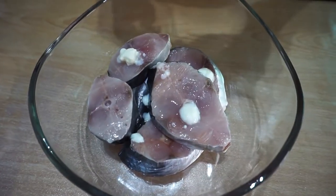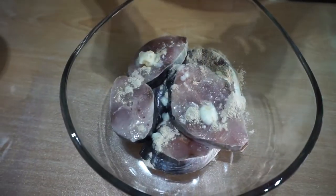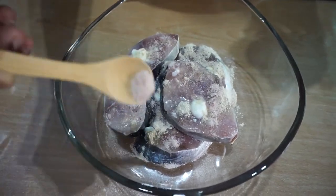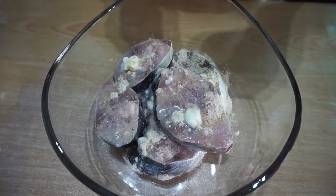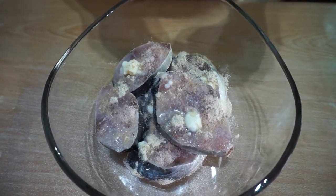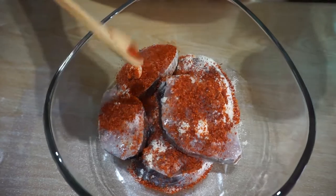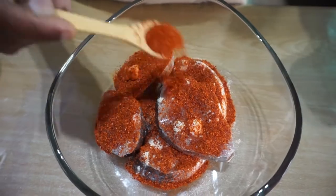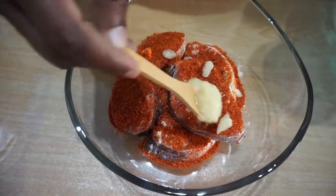White pepper — a teaspoon. Salt — a teaspoon as well. We can taste later; if it's not enough, then we can add in more. Chili flakes — I am using about two to three teaspoons, but you can use as per your preference. If you like spicy, add in more; if you don't like hot or spicy food, add in lesser. Garlic ginger paste — about two teaspoons as well.